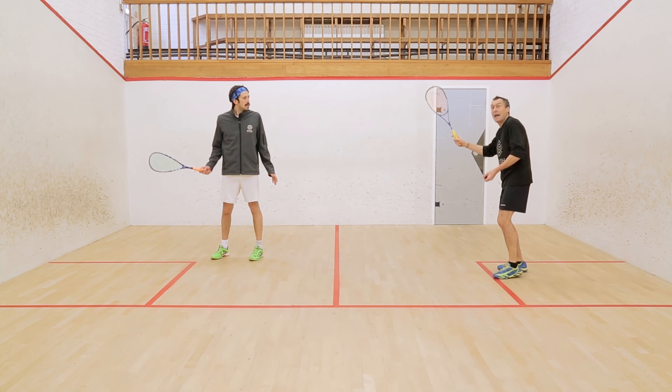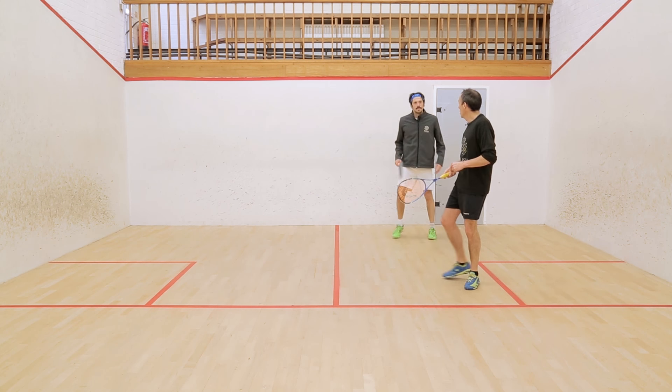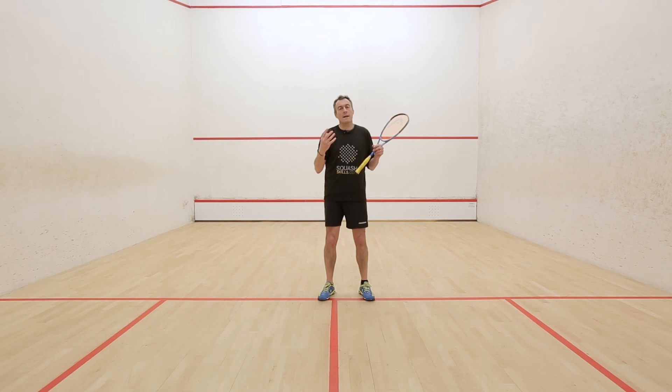And the last one, which we're all probably familiar with, is the one where we've shown the lob, we've got it over there, and we then just chuck one down the middle, forcing Jethro to do something.